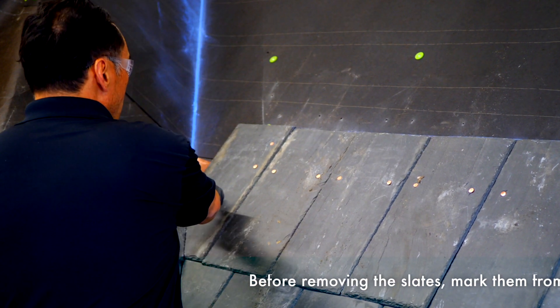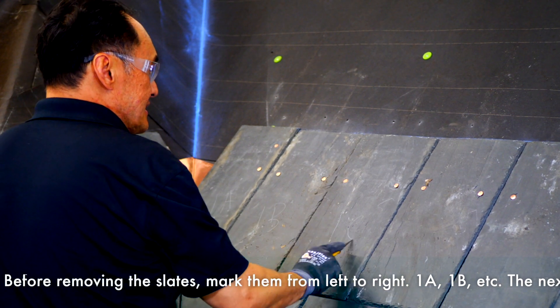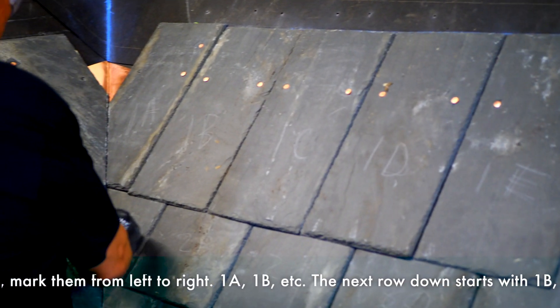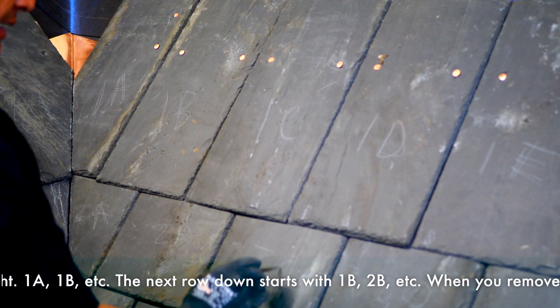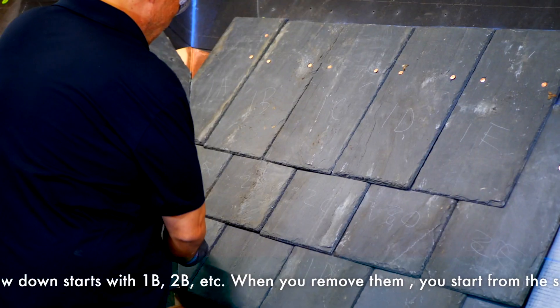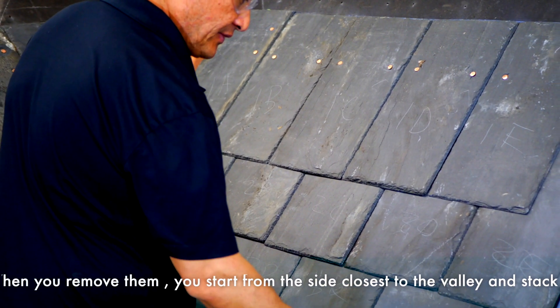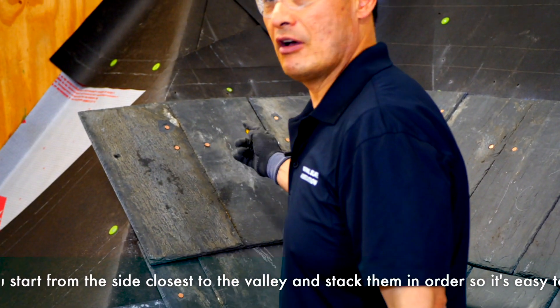So you go 1A, 1B, 1C, 1D, 1E, 2A, 2B, 2C, 2D, 2E, 3A, 3B, 3C, 3D. And then on this side you'll mark it also.